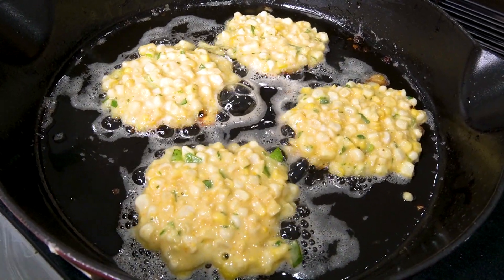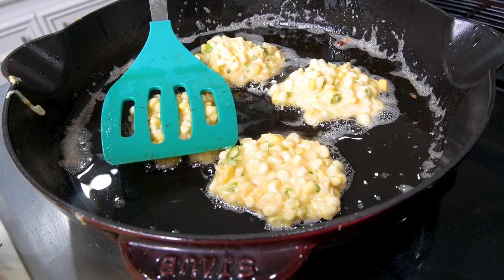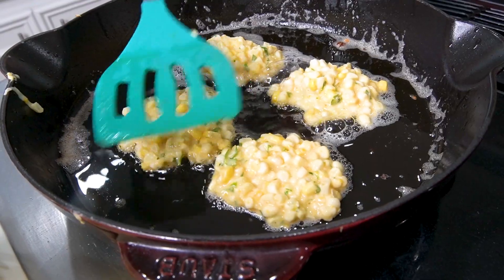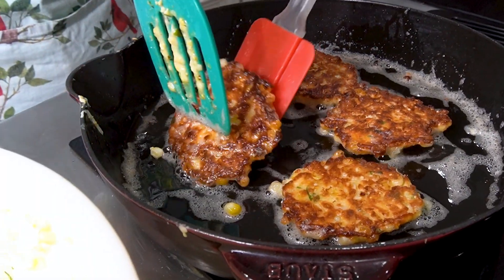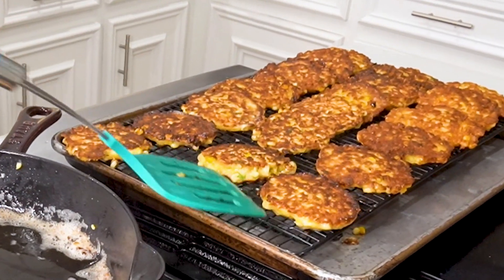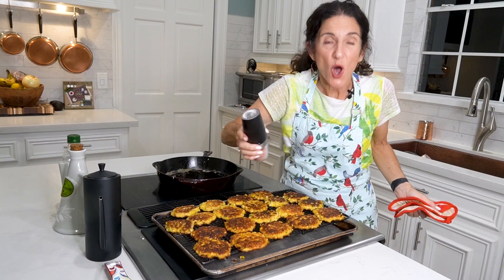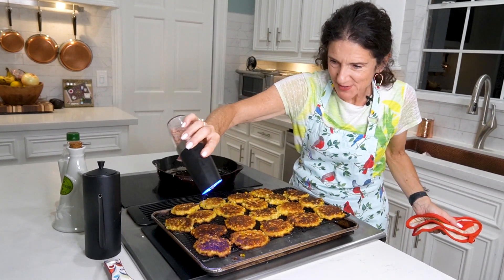I'm going to keep on making fritters. While they're still warm, add a little salt on top — that's the final step.